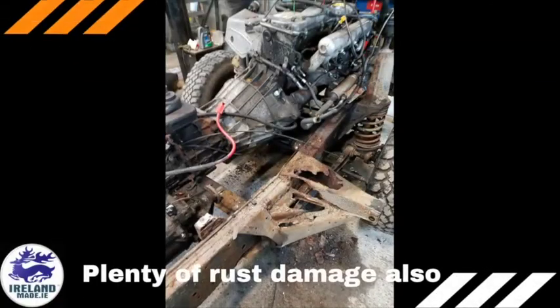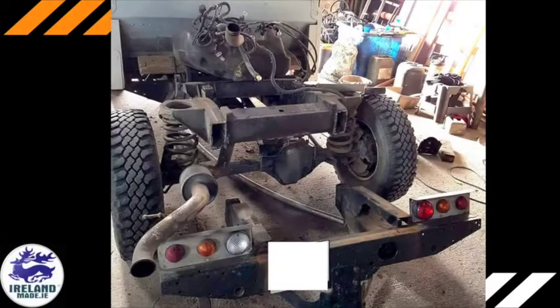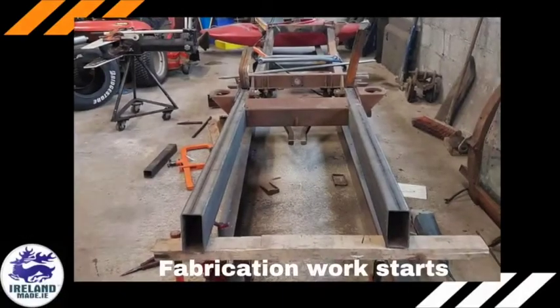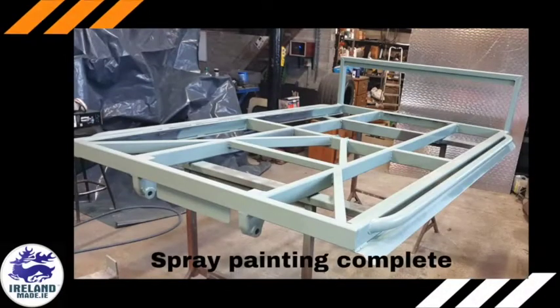When they started to dismantle the Land Rover, they discovered the original chassis was beyond repair. Luckily, a donor gave them a 1985 Range Rover 100-inch chassis. The chassis was lengthened to 140 inches and some small body repairs were completed.